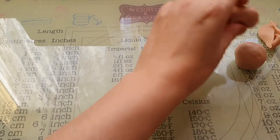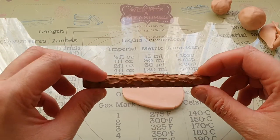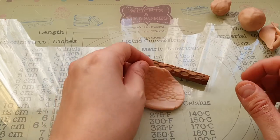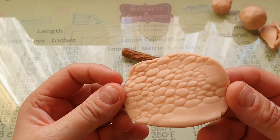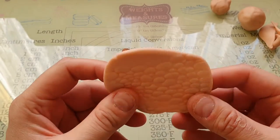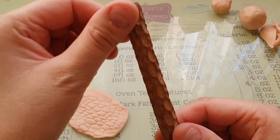I just thought I'd show you this quickly — I bought this texture maker off Amazon and I think it's amazing. You can use it for cobblestones, alien flesh, alien bark on a tree. And this one looks like a carved stick. I think it's brilliant.